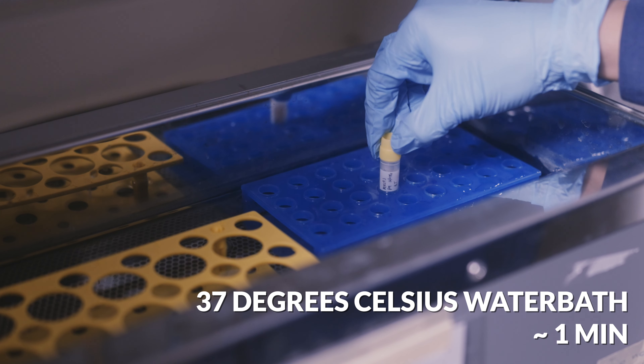To resuscitate the frozen cells, you will need pre-warmed media to provide nutrients for the cells, pre-warmed phosphate buffered saline (PBS) to wash off any toxic chemicals, and racks and pipettes to transfer the liquid to and from tubes and flasks. Spray all of these with 70% ethanol before bringing them into the hood. Add pre-warmed media to a sterile centrifuge tube, then pipette the entire contents of the thawed vial into it. Try to pipette down the side of the tube to let the media gently drip to the bottom.